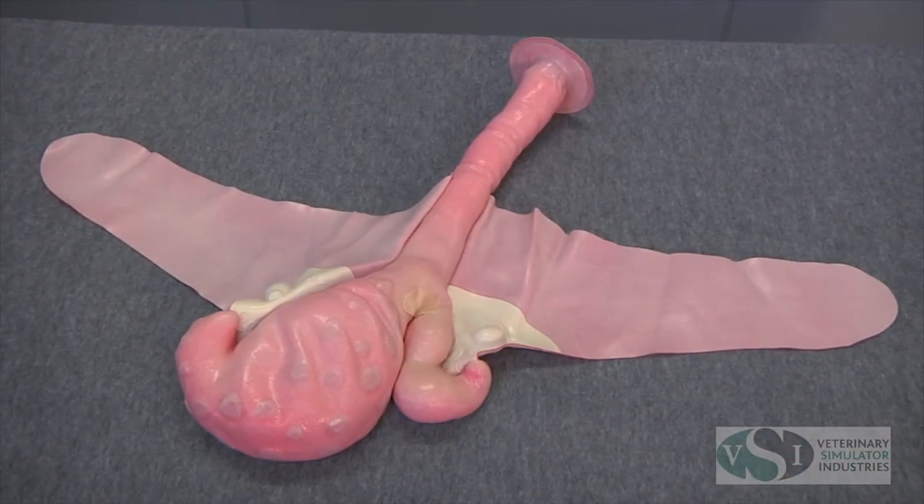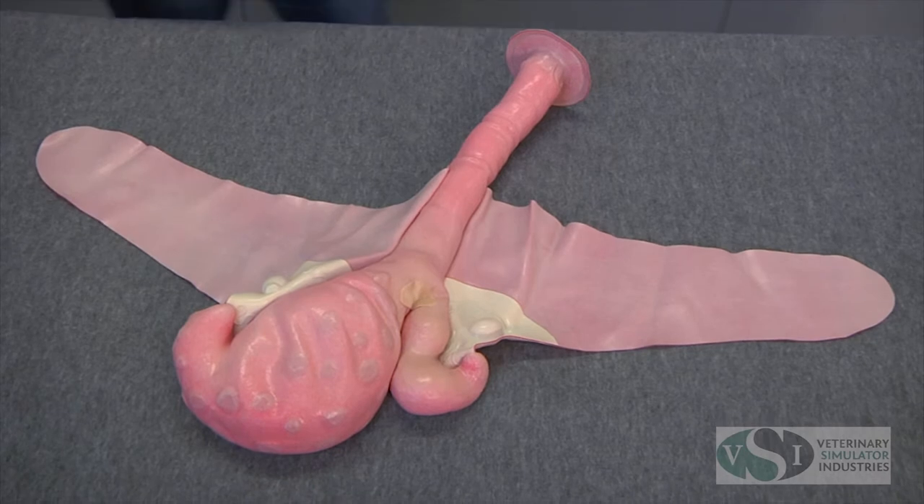And the 90-day uterus with uterine slip, fetus, and placentomes.